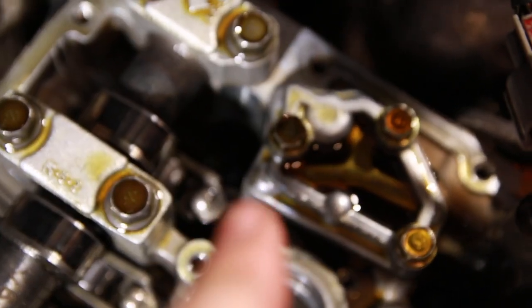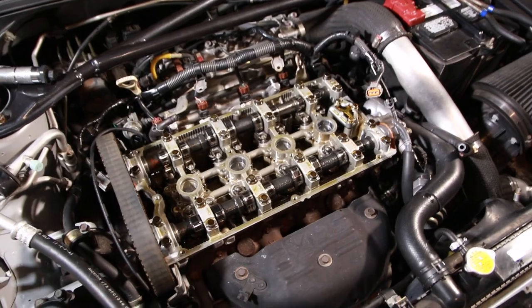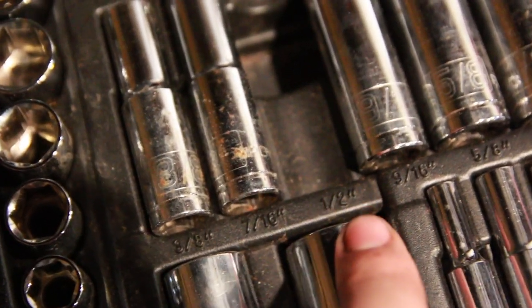I ran into an issue with the stud in one corner — I need a deep-well 12-point half-inch socket to get that stud torqued on there, and I'd want it for the other studs as well. All I have is a short well. It's about 10:30 or 11:30 at night, so I need to run to Meijer or Walmart and hope they have this socket. I hate not having all the tools for a job.